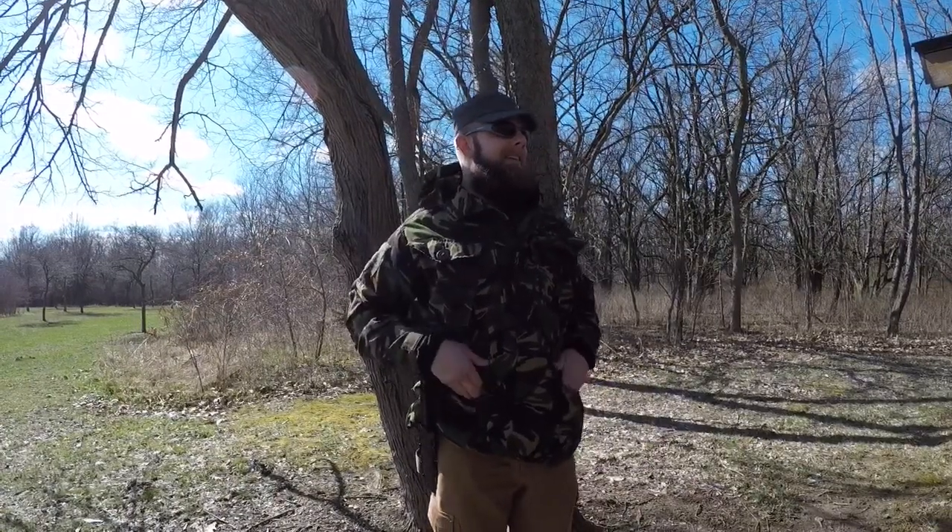Well, let's go cut some wood up, guys. I got the Silky F180 today, so we'll be using that. We'll get some wood cut up.